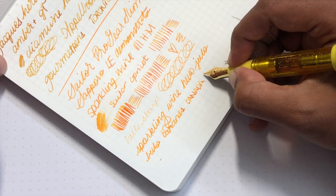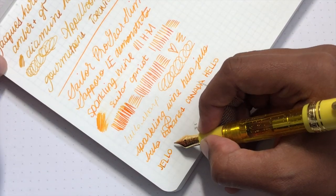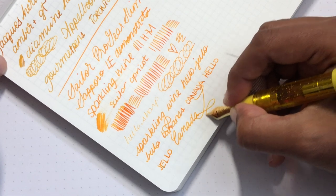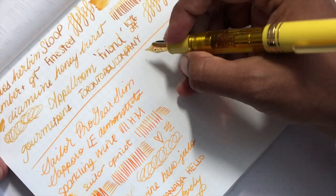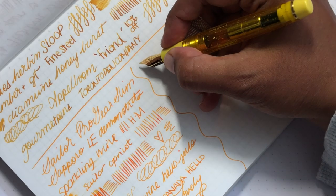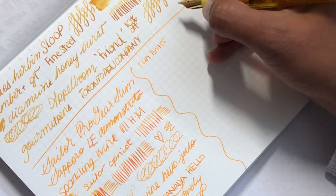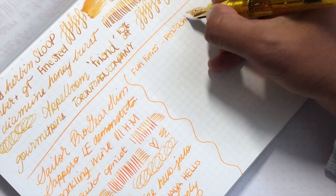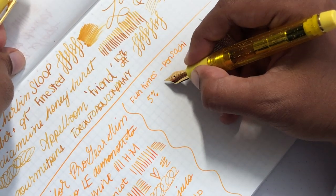I actually really like using these nibs for printing because it works well with the type of feedback. My experience with Sailor has always been really positive — my expectations are really high for them and they always meet my standards.